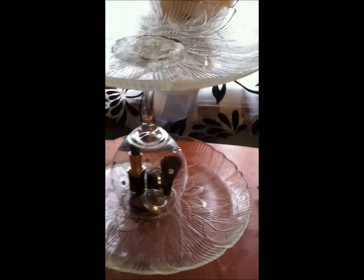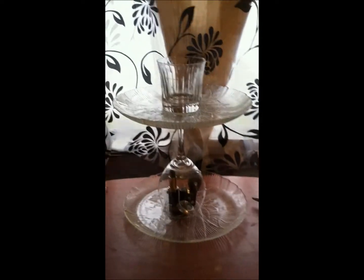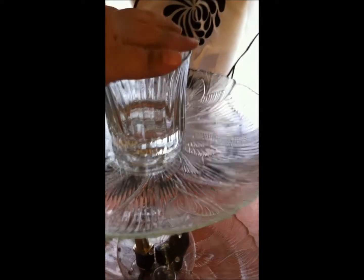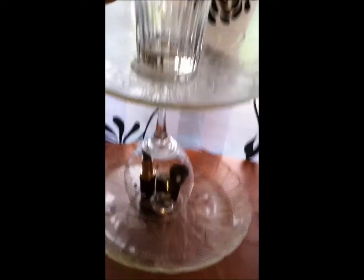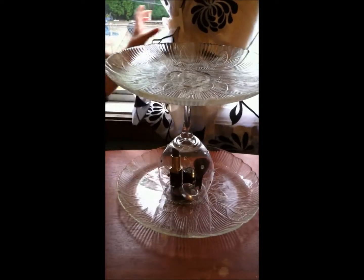I put a cup on top and I really liked how it looked, so I'm going to add it. I'll leave the open side up so I can place brushes or pencils in there. I'm going to glue it the same way. This wasn't in the original materials list — it just came to me right now.